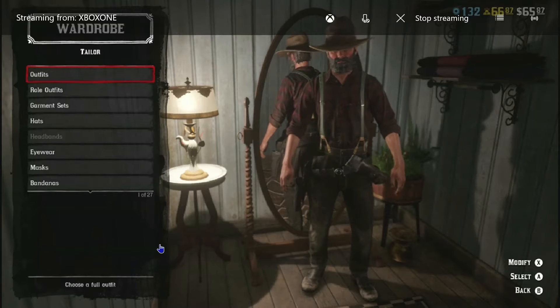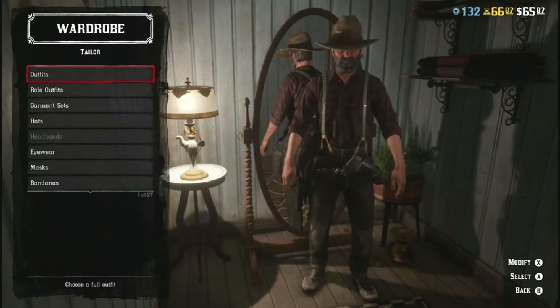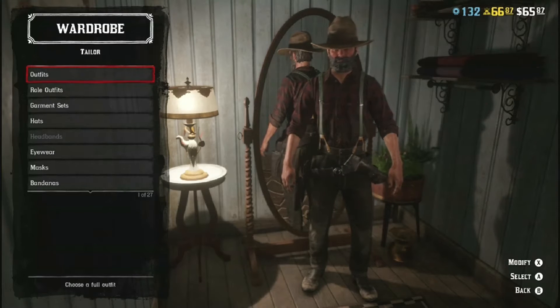Hey guys, welcome to another video. Today we're doing a video about how to make the Mr. Edwards outfit.